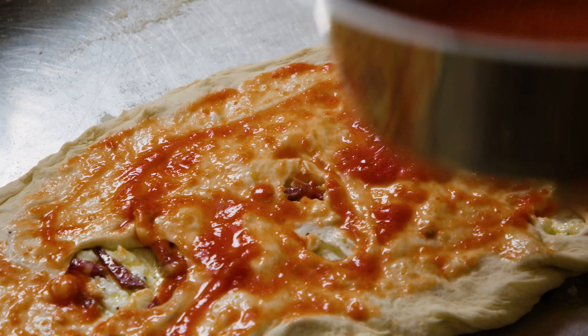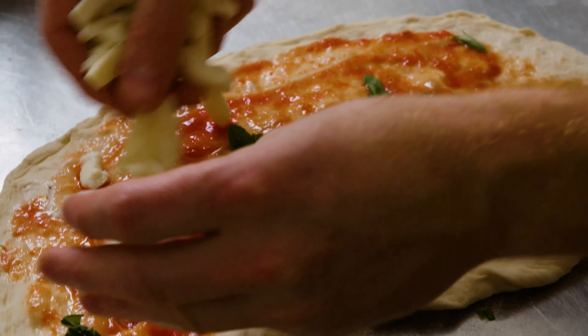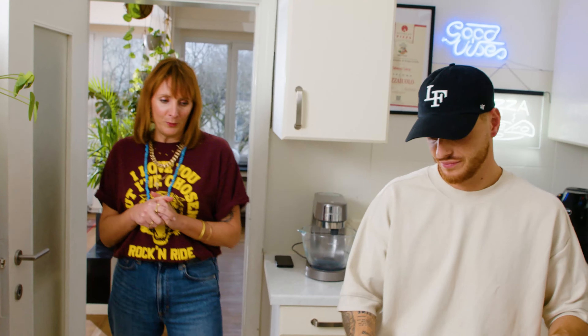Double topping — this is topping here. Calzone today, boys and girls. This is pizza calzone, the Neapolitan way.